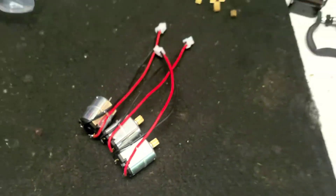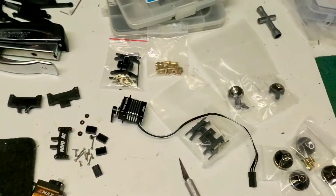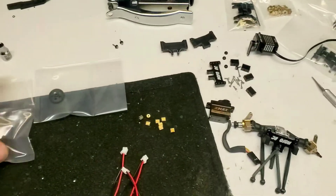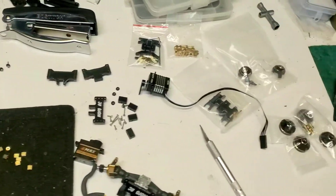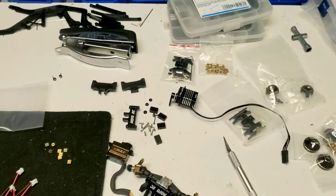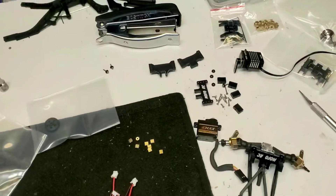Mofo RC here. Today in the garage we've got a whole bunch of parts. I'm going to do a quick rundown on these — just some new parts I've got, some new things that are happening, kind of an update. This is also going to be an installation video or a helpful video for anyone purchasing these parts.